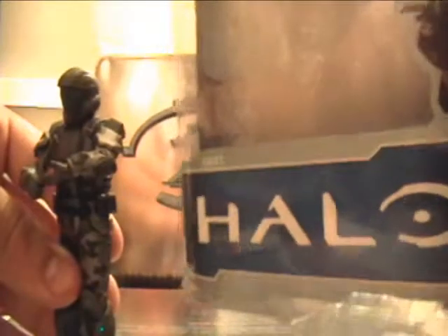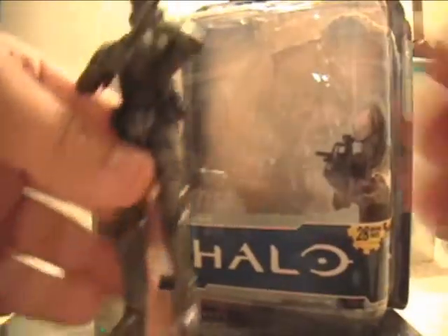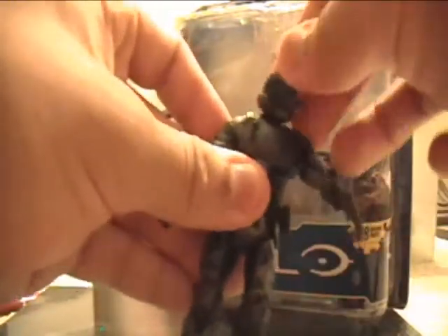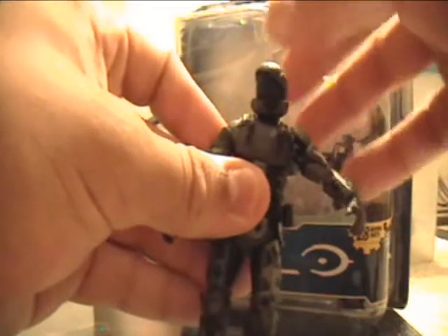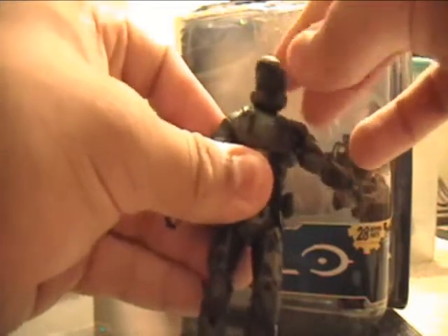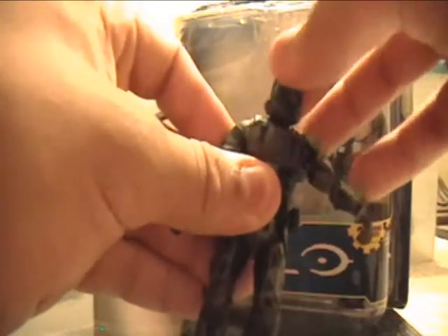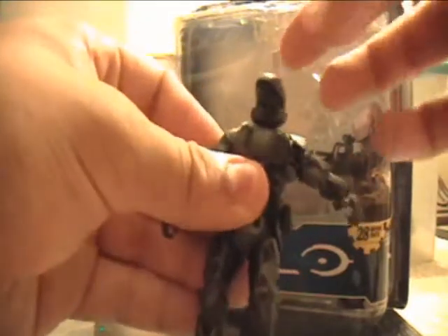For articulation, this guy has 28 moving parts, but it has some issues. The head is a ball joint, except it's kind of a weird ball joint — it can't move all that much. It can go 360 degrees around, but it feels like it's going to snap. Not like a ball joint where you can just pop it off; it actually feels like it's going to snap.